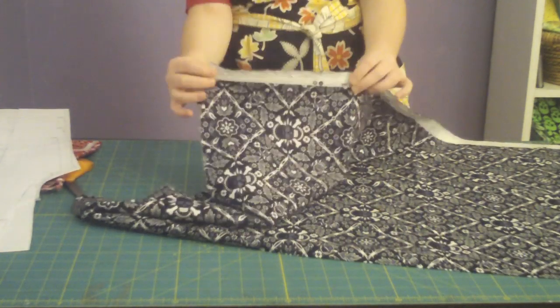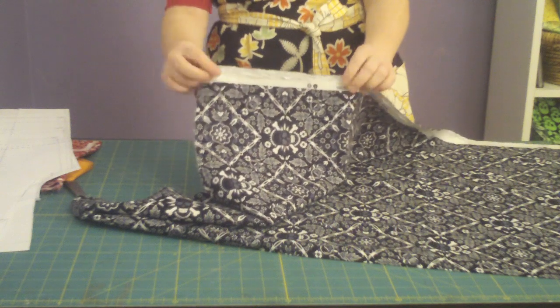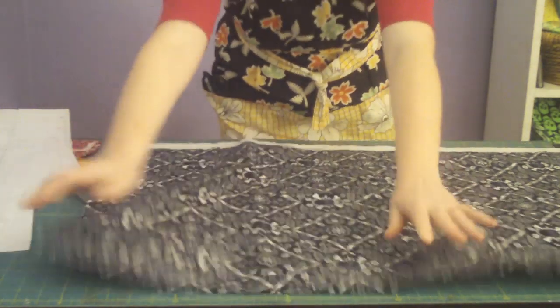Here's my fabric. These are my selvedges — that's the edges with the words on them. There are also little tiny dots along the edges of the selvedges. And then we've got our fold over here where the fabric is folded in half.